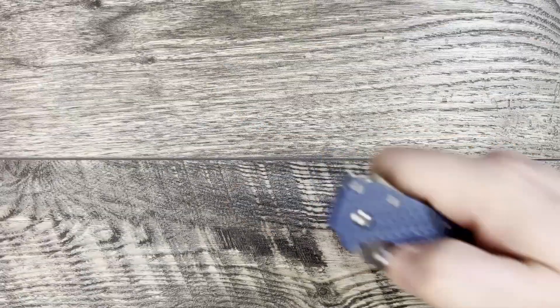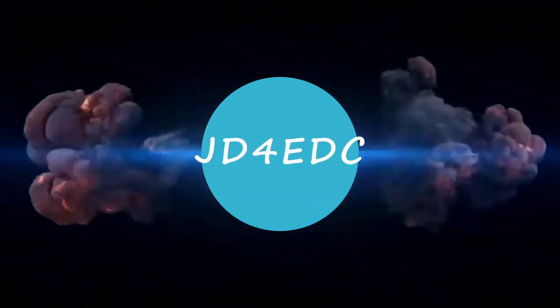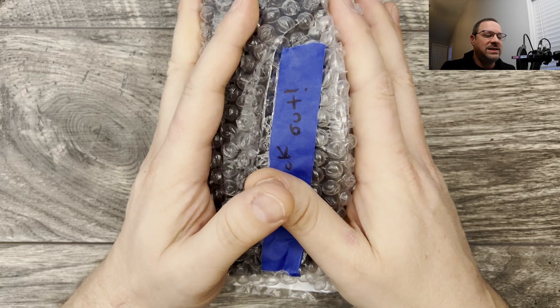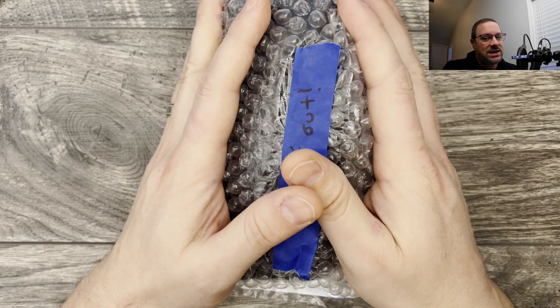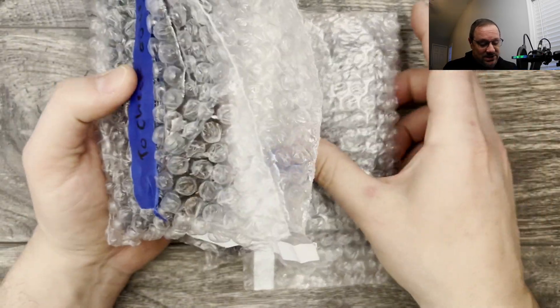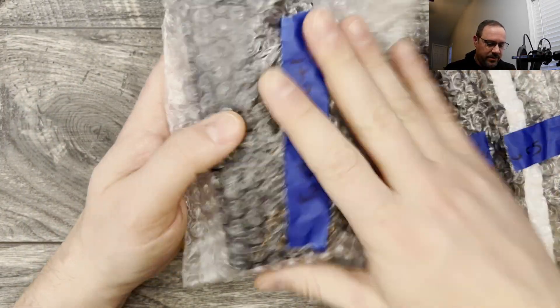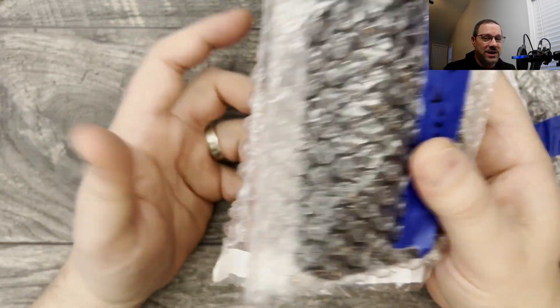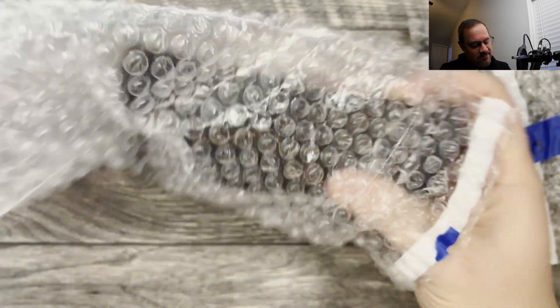What is up everyone, JD here — got a mail call for you. This is coming from my boy JD from JDizzle Designs. If you don't know, check out his Instagram — my dude does some killer stuff, mods to knives. These are two of mine coming back that he did some work on, but he also sent a couple for me to check out. I opened it just to confirm everything arrived safe and sound.